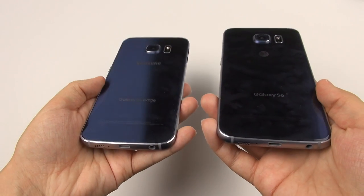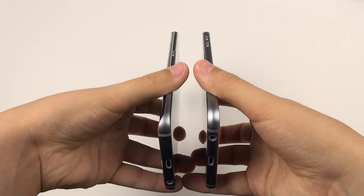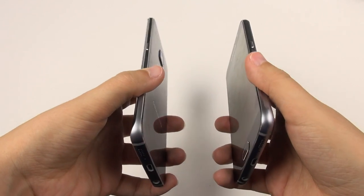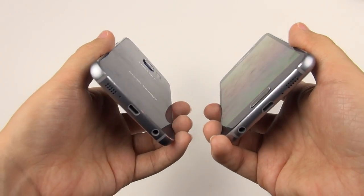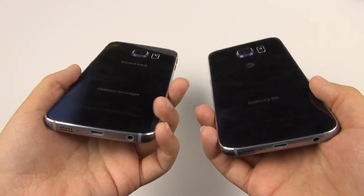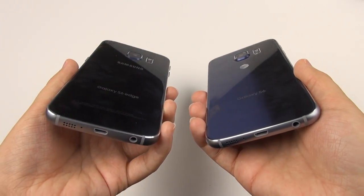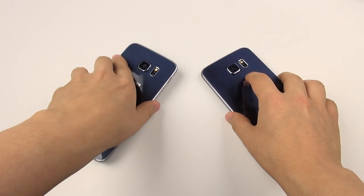I'm really curious how this will perform once we get the Android M update. But overall, the battery life is just okay. If you're going to be using the web a lot, taking lots of pictures, or playing games, those things heavily drain the battery. Graphic-intensive gameplay drains it, and the camera really drains it as well — it gets super hot underneath the camera on both devices. So the battery is just okay, nothing impressive.